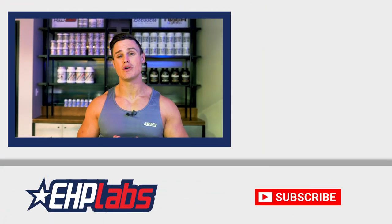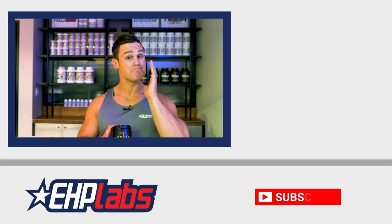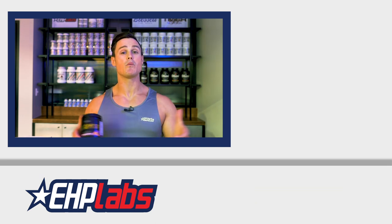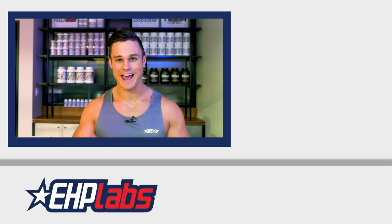And guys, if you enjoyed today's workout, please leave a comment in the comment section below and make sure that you subscribe so that you can stay up to date with when we release our next training video. Until next time guys, good afternoon, good evening, and good night.